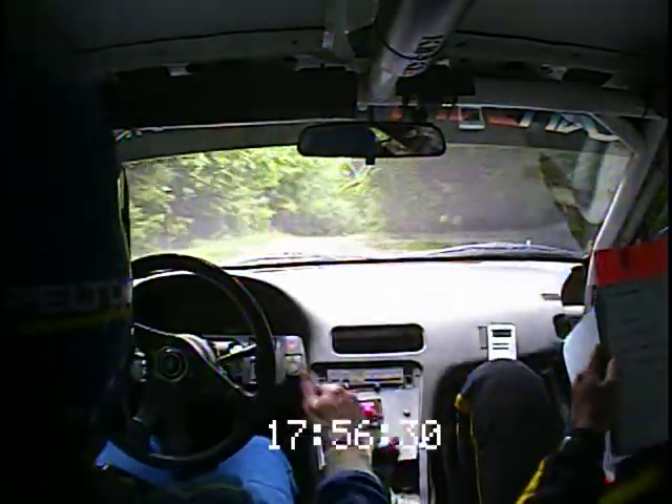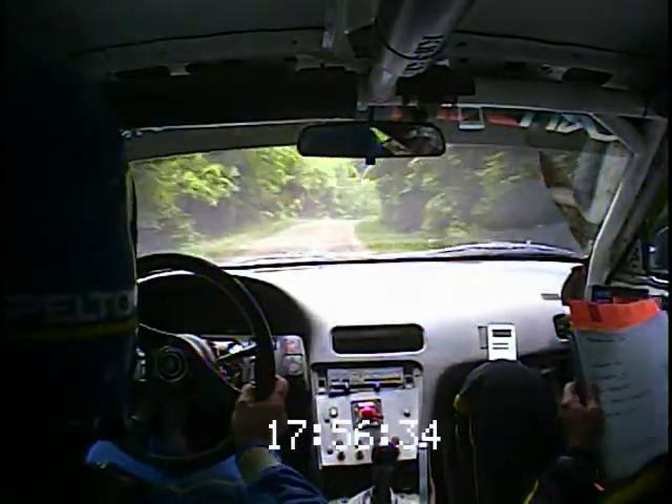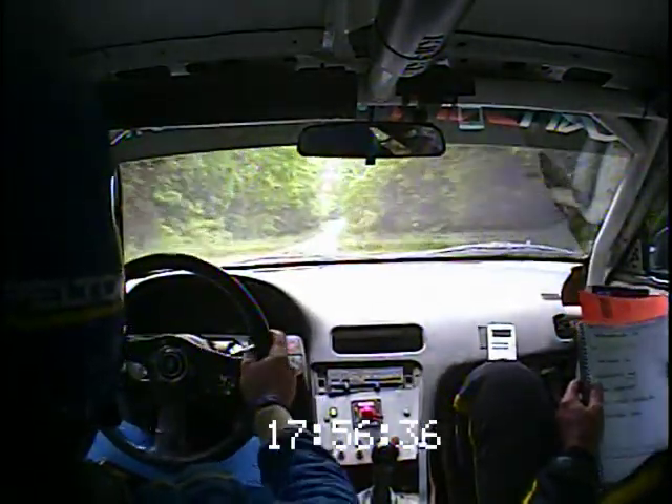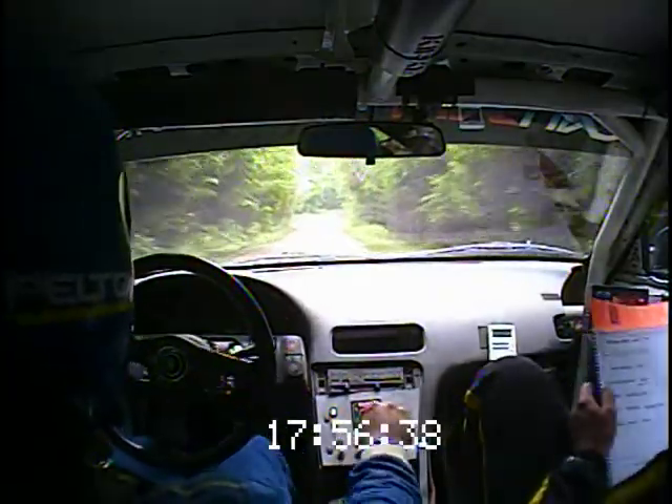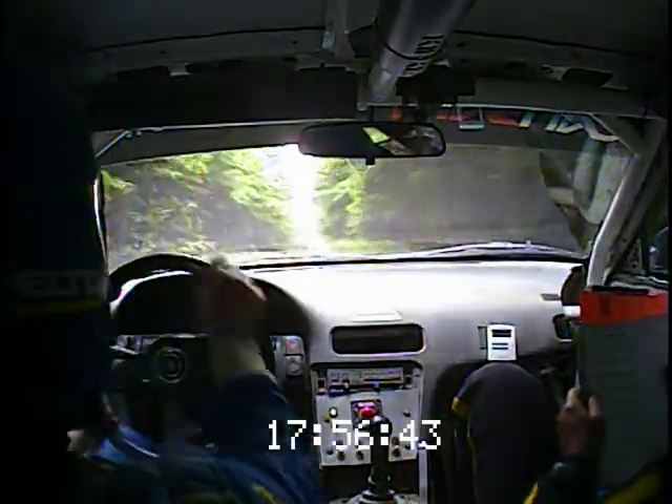Right 5 plus, long, over small crest. Rough 120. 120. That's a right 4 plus. Right 4 plus, opens at small crest. 100. To a crest, left 4, long.